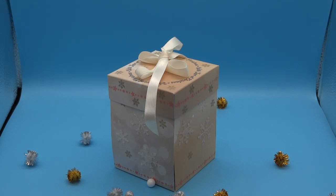Hello, it's Angela and I'm back again to share another make with you using the new Angela Poole brand new Christmas collection.